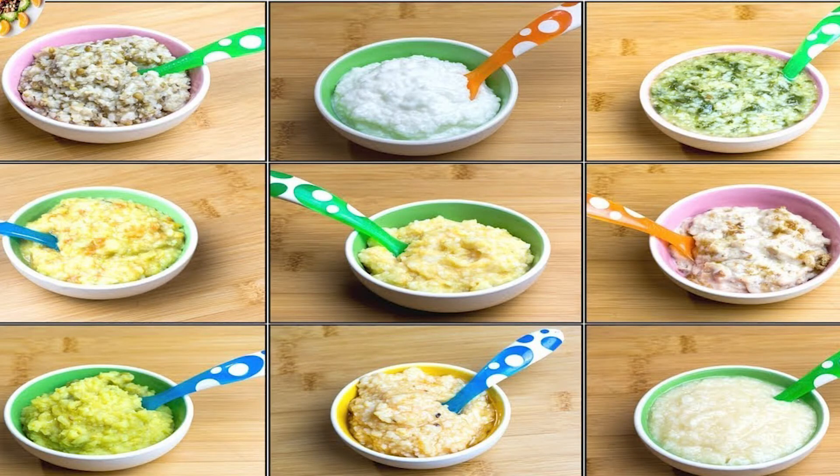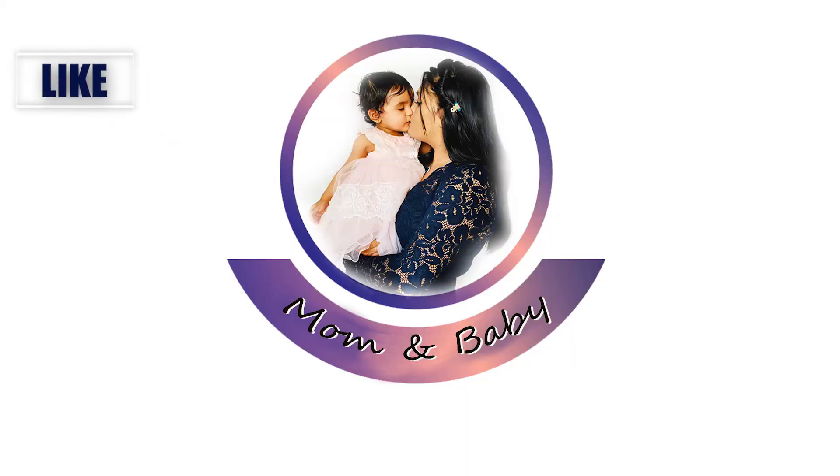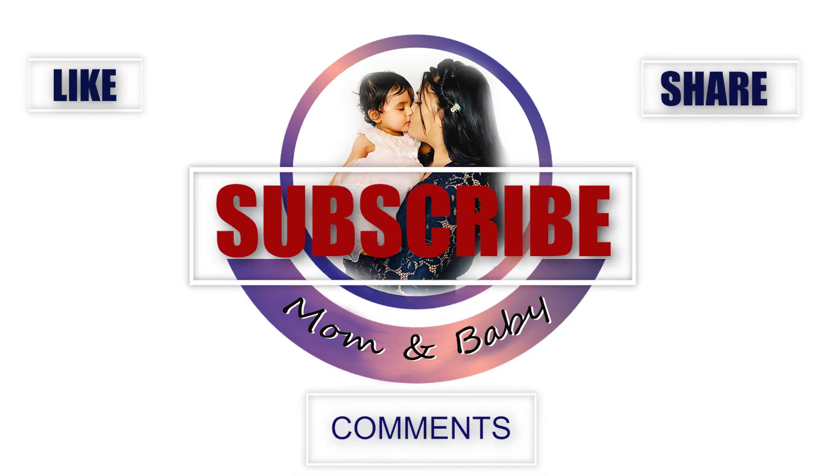I hope you found this video useful. Please let me know in the comment section below about your experience with ghee, and feel free to share anything you know about it. If you found this video useful, please like, share, and subscribe to our channel, and hit the bell icon so you'll be notified whenever we upload new videos. If you have any questions or recommendations, please let me know in the comments. Until we meet in our next video — take care and bye bye!